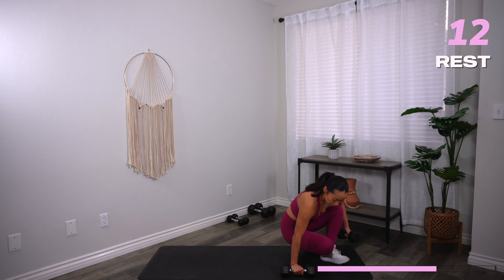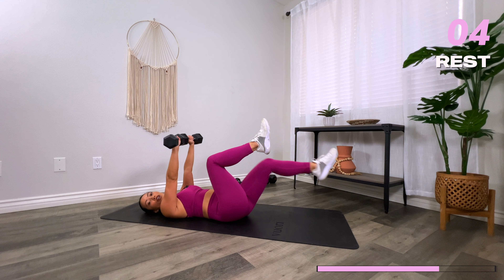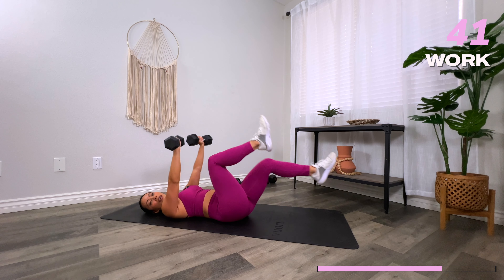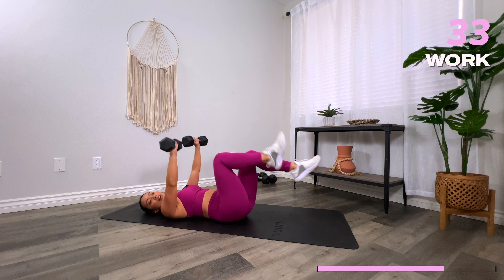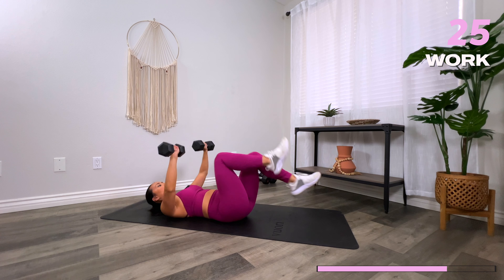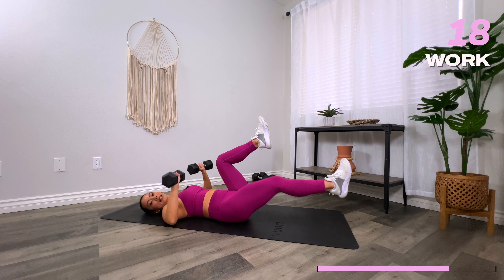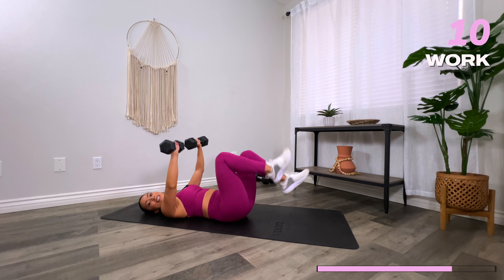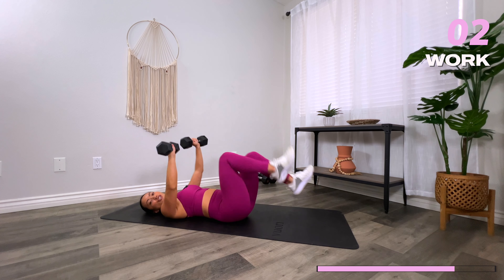Head down to the floor. We're going to go into a chest press with bicycle legs. Chest press goes down and up, and the legs are going to be going bicycle each time. Three, two, one, let's go. Sync your movements together — we're tackling core and chest all at the same time. Keep a firm grip on your weights. If this is too much, you are more than welcome to drop the feet and just focus on the chest press. I like to combine things and make them harder — love sneaking in a good ab move. Three, two, one, and rest.